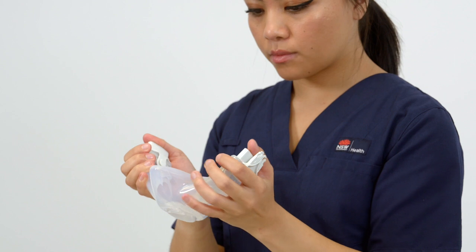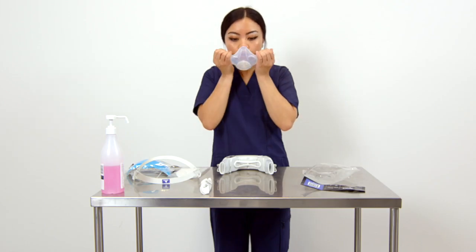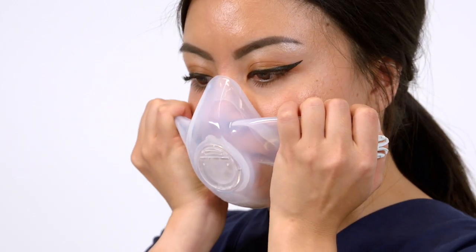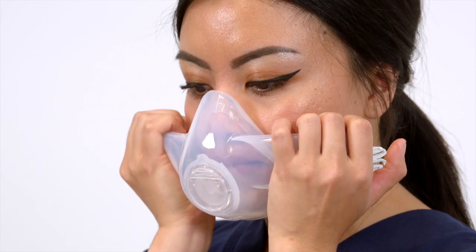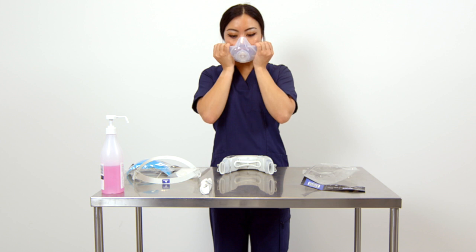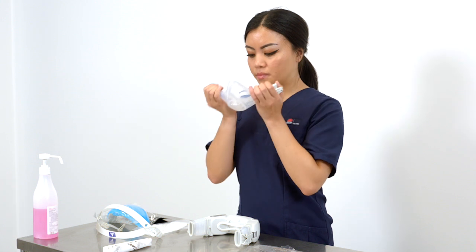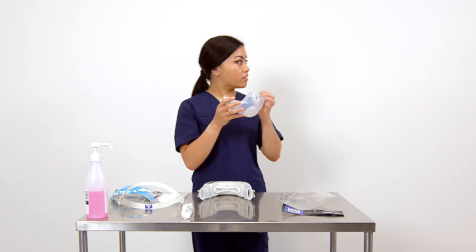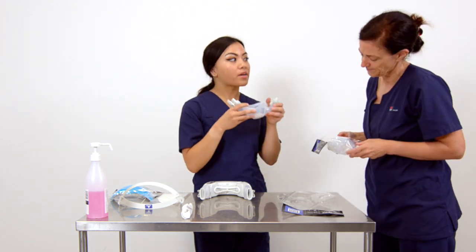Using your thumbs, block the air inlets on both sides of the mask. Place the mask over your face and breathe in sharply. If there is a good seal, the mask should collapse inwards. Hold your breath — as long as you cannot hear any air escaping and the mask does not recover, the fit check is okay. If the mask seal slowly recovers, there is a leak. Readjust the mask fit and repeat the negative pressure seal check. If you cannot achieve a good seal, do not proceed — try a different mask or notify your buddy or manager.